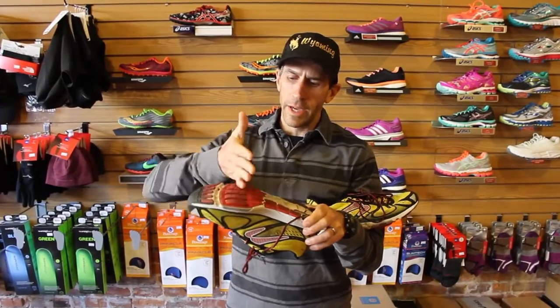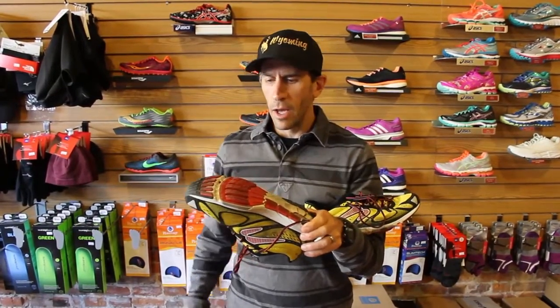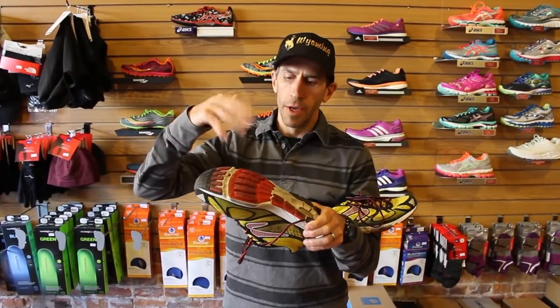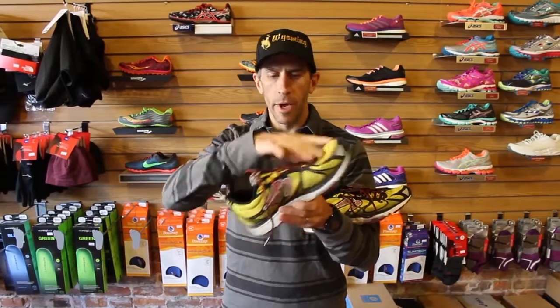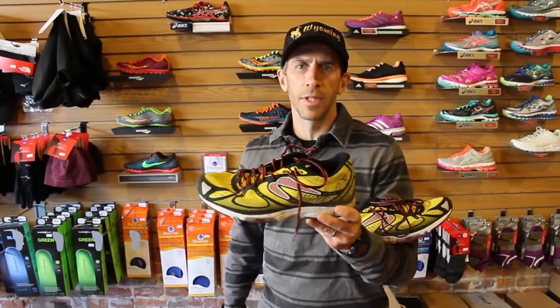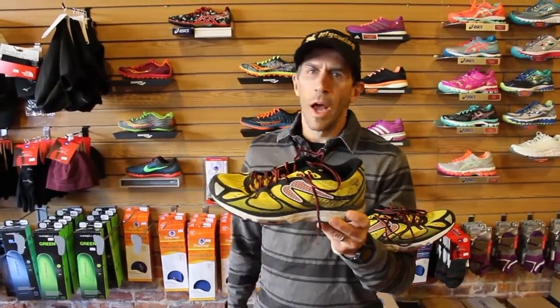You're getting all the action-reaction technology that Newton gives you — the live lugs in the front that go in and out of chambers. You're getting a lightweight, one-piece upper with super soft materials that fits like a glove, and a 4.5mm drop shoe. For $130 versus some of them at $170 or $175, I'm getting all the mileage out of it.